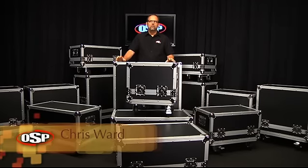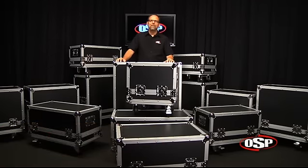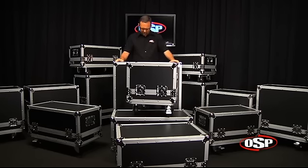Hello, Chris Ward for OSP Worldwide. I'm here with a great representation of guitar amplifier cases that OSP offers — the smallest one down here, the little Fender Champ-sized case, all the way up to the Marshall 412 speaker enclosure size.